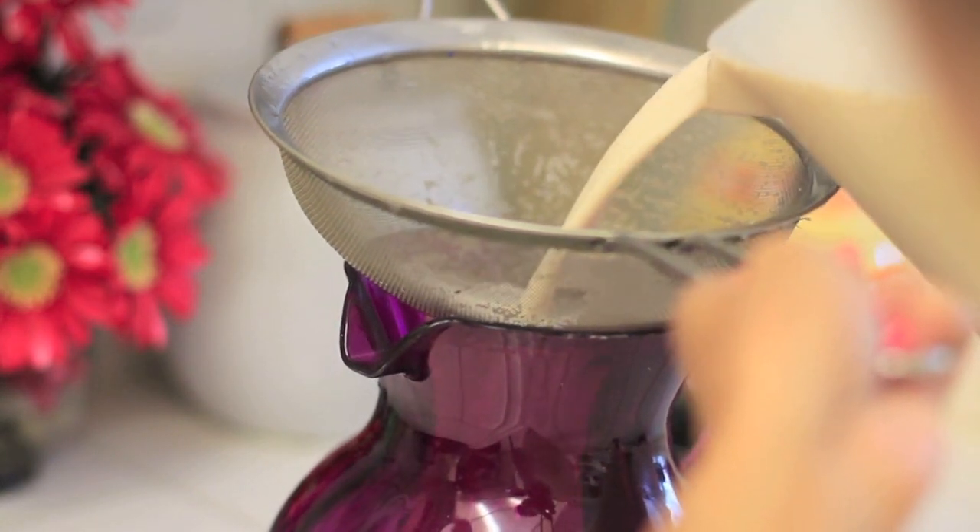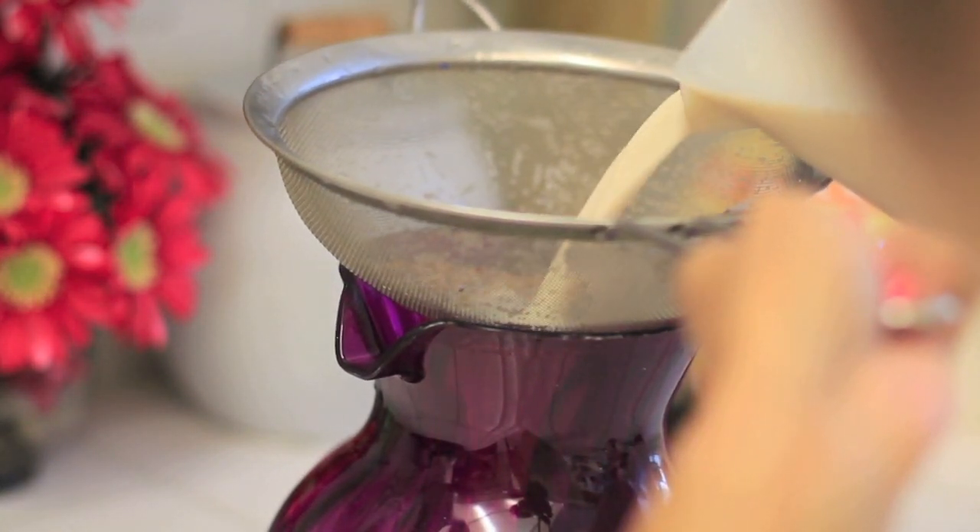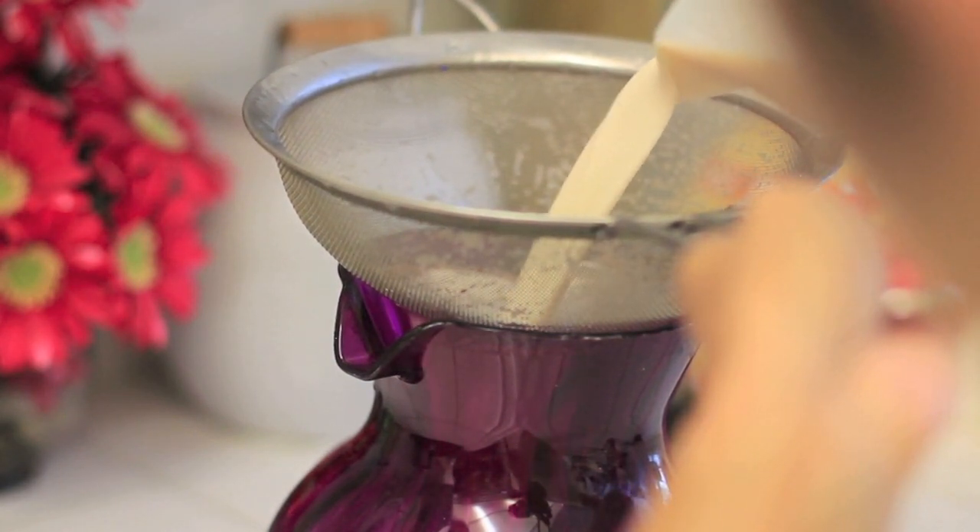What I'm doing now is actually sifting the water because I don't want to have too many of those cinnamon sticks or those pieces in the water.